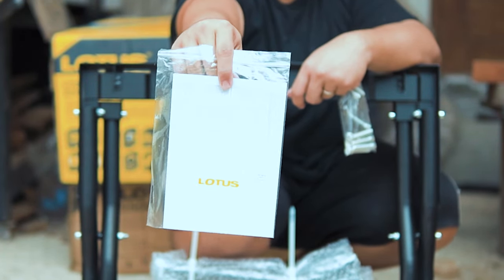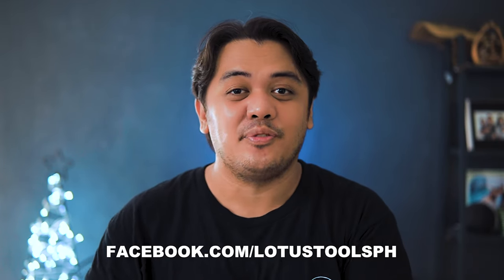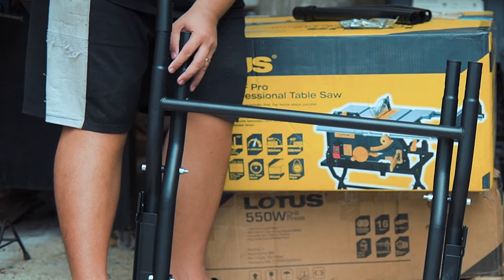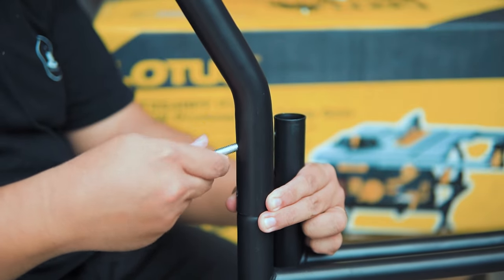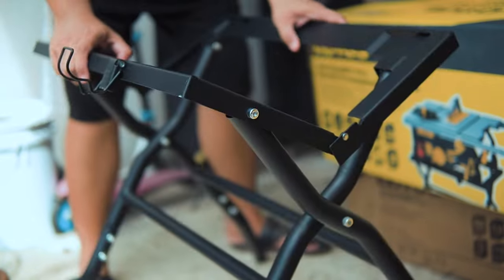Also included is the warranty form. During the time I'm making this video, Lotus has 97 authorized service centers nationwide. You can check the list behind the warranty form, or reach out directly to Lotus via their Facebook page. You'll also find a small bag of nuts, bolts, and an Allen key. In a separate bag are the legs of the stand — attach all four of them into the frame and secure them with the nuts and bolts, then push the frame down to unfold the stand.